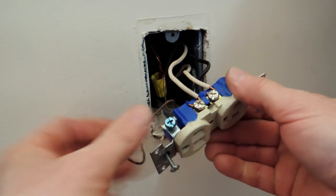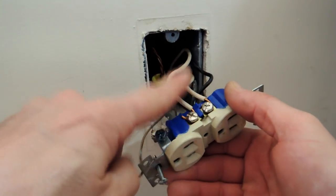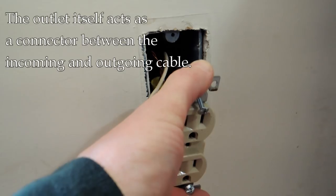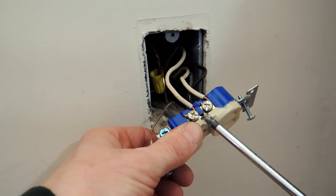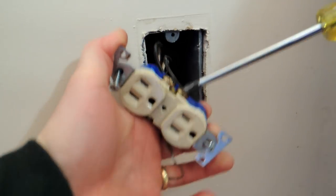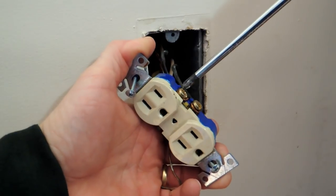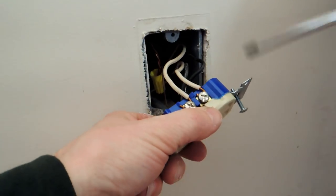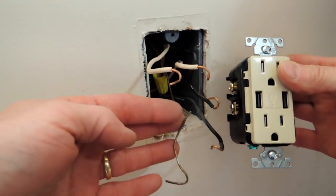We have two white wires and two black wires. The black wires are known as the hot wires and the white are known as the neutral. Power is supplied from the black and returns via the neutral. On a regular outlet like this we have two terminals each for the white and two terminals each for the black. The new outlet is going to be a little bit different, which I'll explain next.